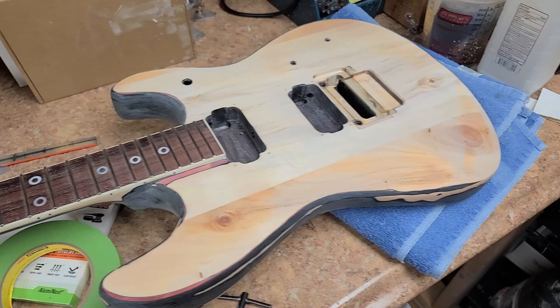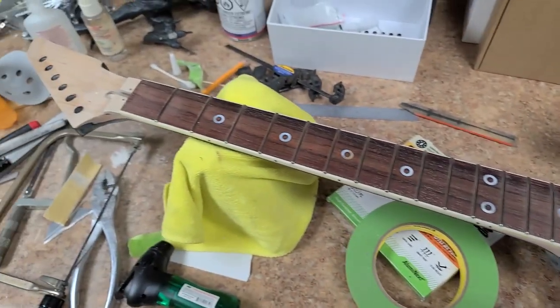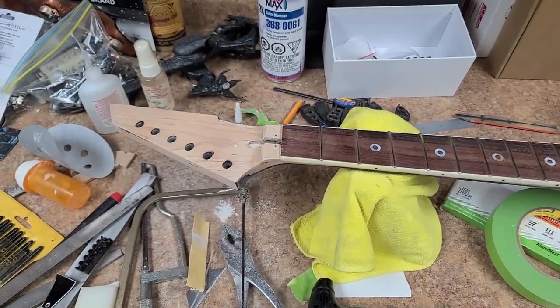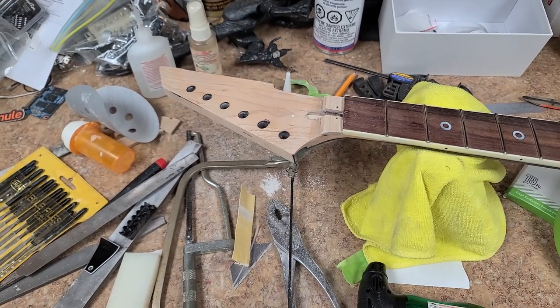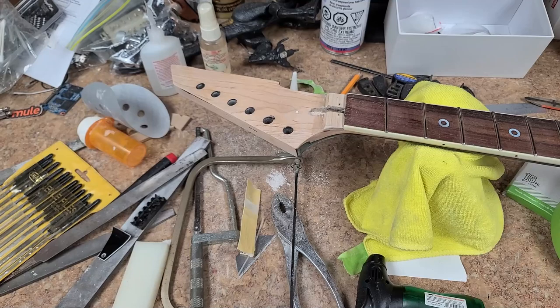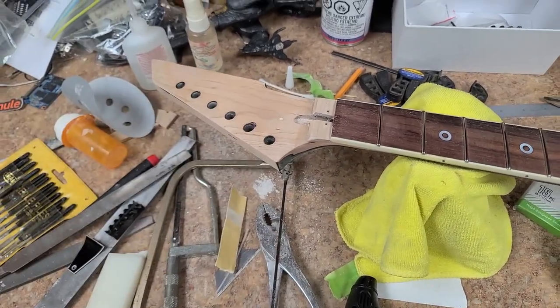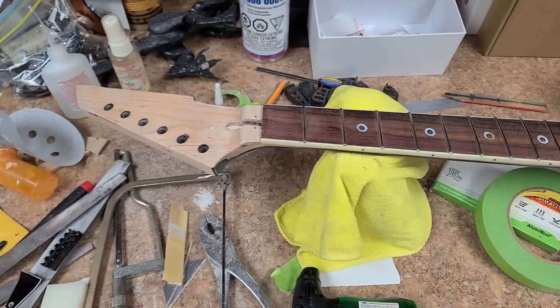Hey everybody, hope you're doing good. I'm back with the Devlin — this is a little update for the owner. There were a few changes I made, one of them not being the headstock change we were talking about. It's either I make this thing look like the end of a hockey stick, or I shave off this little nub and it looks like a Jackson or an ESP. I kind of want to keep it looking like its own thing.